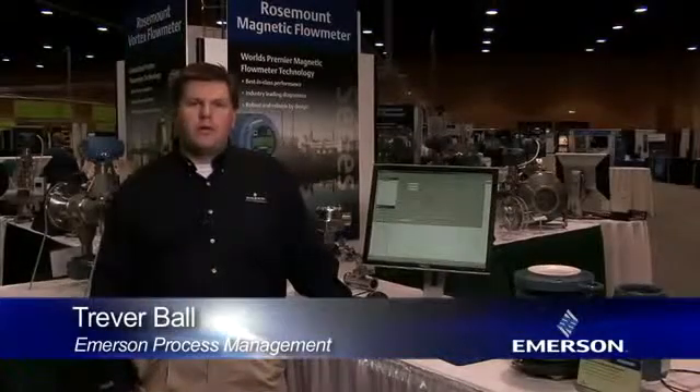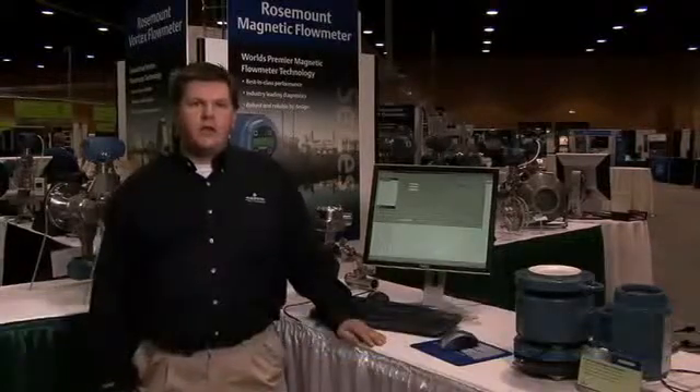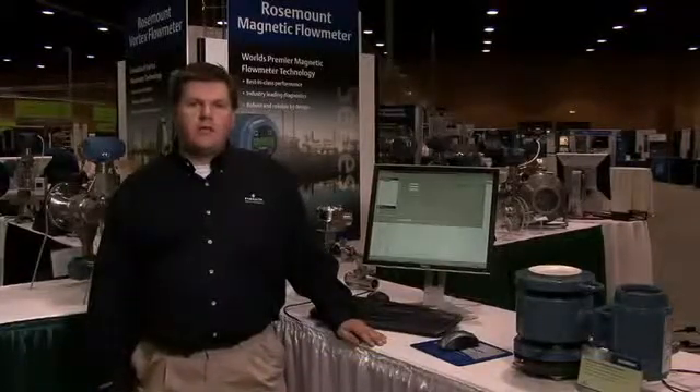Hello, my name is Trevor Ball with Emerson and I'm here today to talk about the Emerson E-Series magnetic flow meter with smart meter verification from Rosemount.